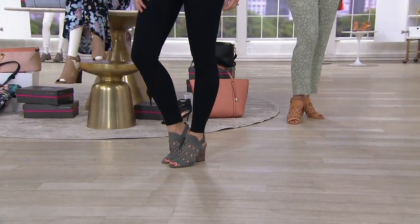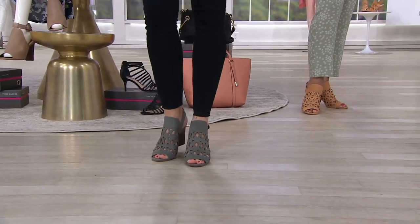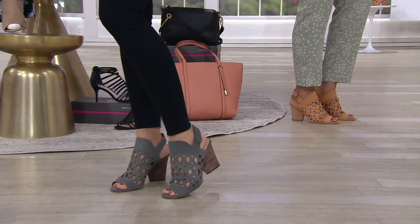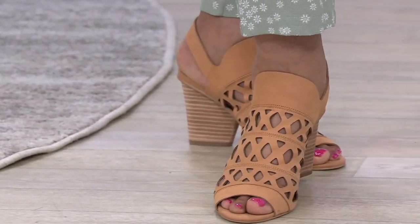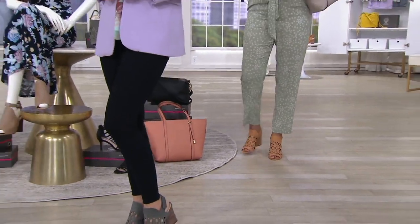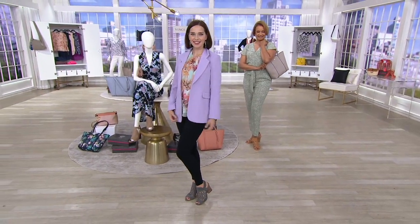We're looking at the Vince Camuto cut heel sandals. These are — I love these again. They are doing the whole thing at a clearance price, and it's the first day at this low price. We're also doing shipping and handling of $10.68. Have mercy. If you have never tried Vince, today's the day — $10.68.